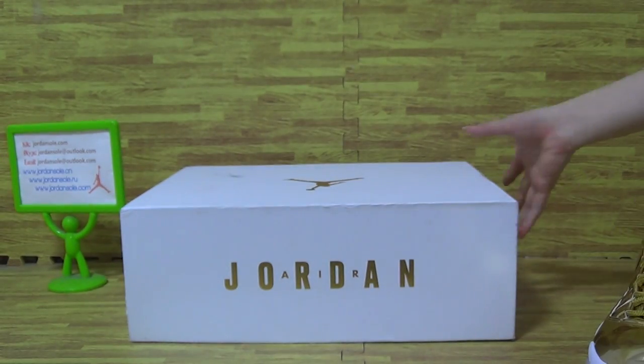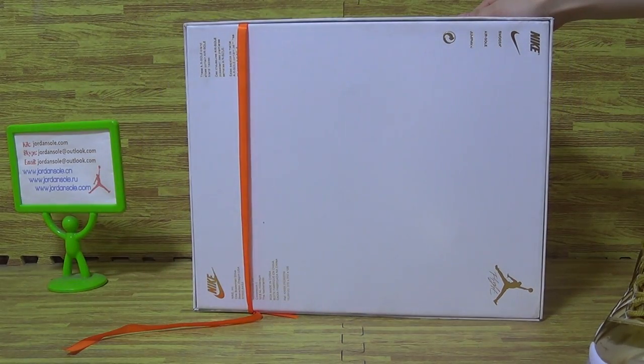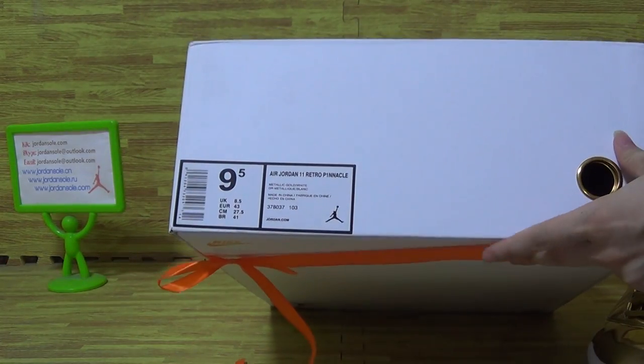Let's have a look at the shoe balls. We come with the bigger shoe balls. And this side with the size information.